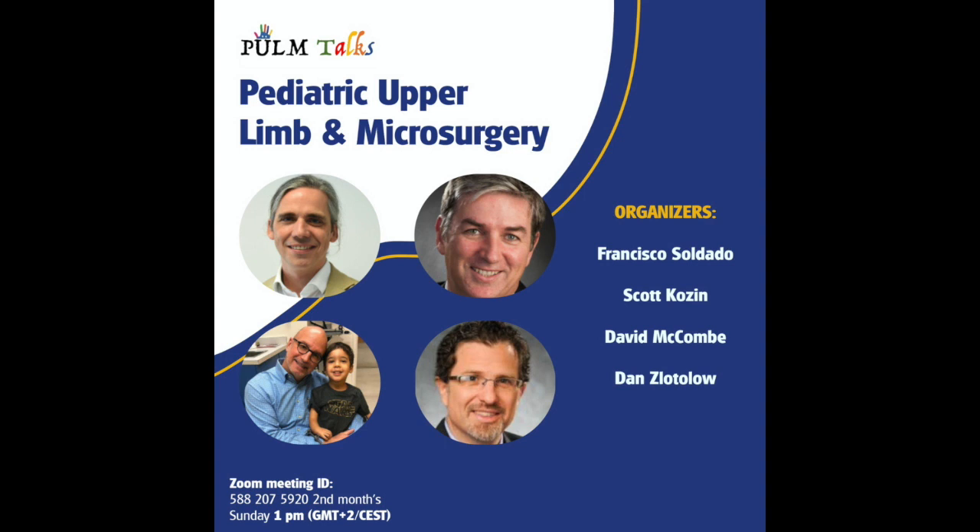Francisco, Scott, David, and I would like to welcome you to the 2022 Palm Sessions.